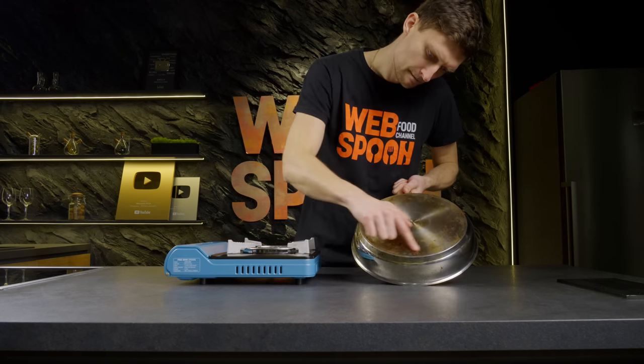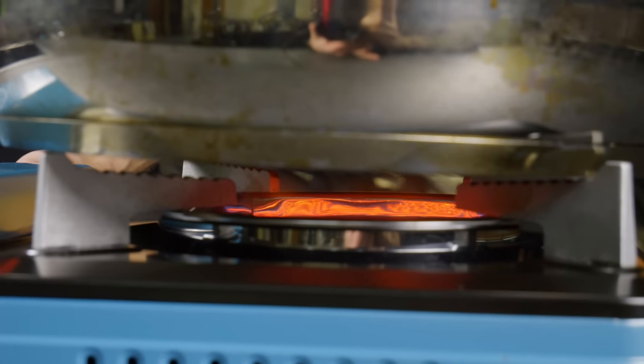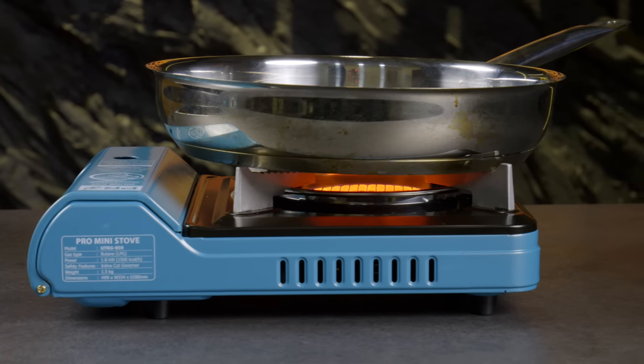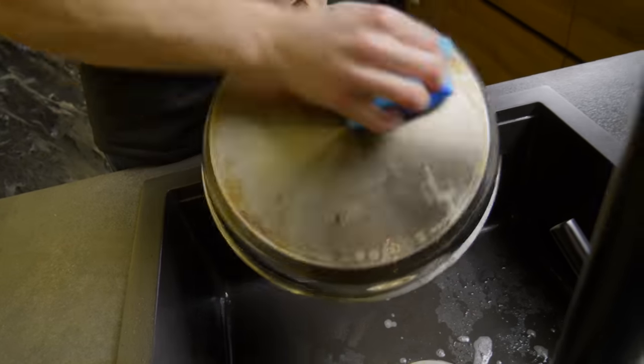To make it much easier to remove the soot from your pans and pots, you need to heat them up well first and only apply detergent when they are hot. See how easily everything comes off.